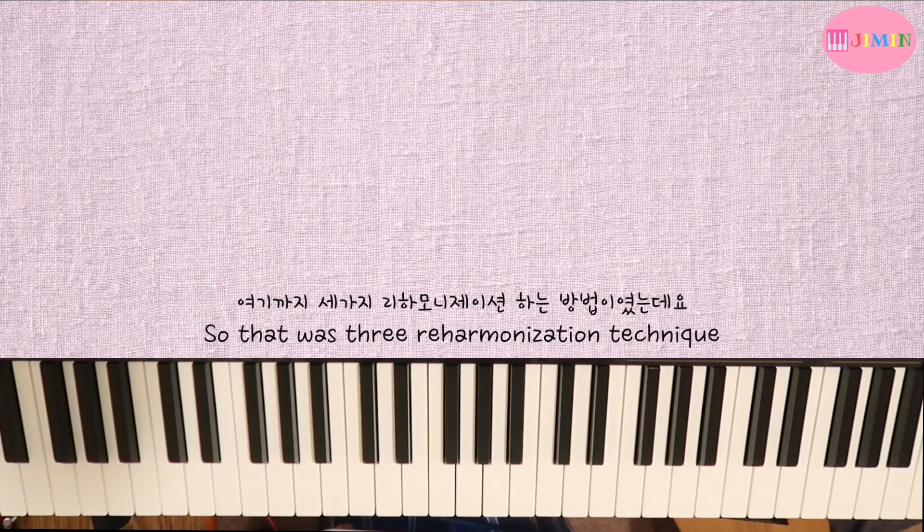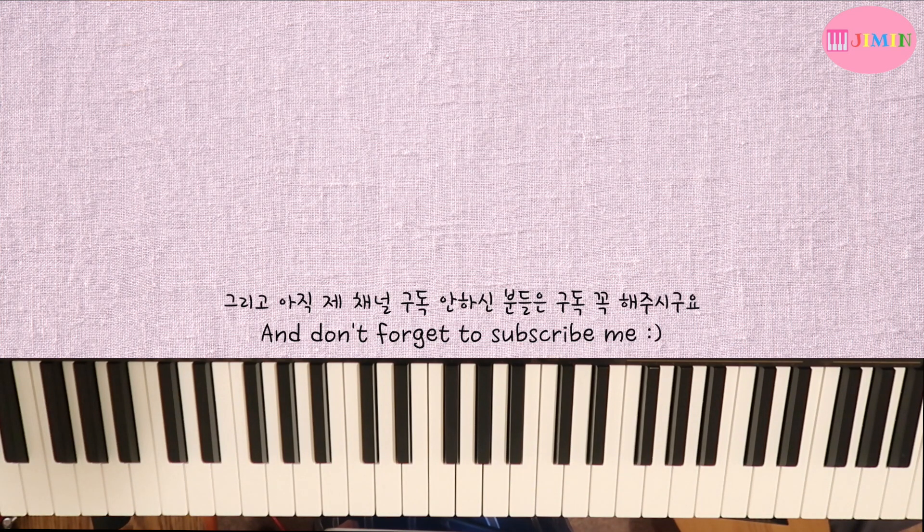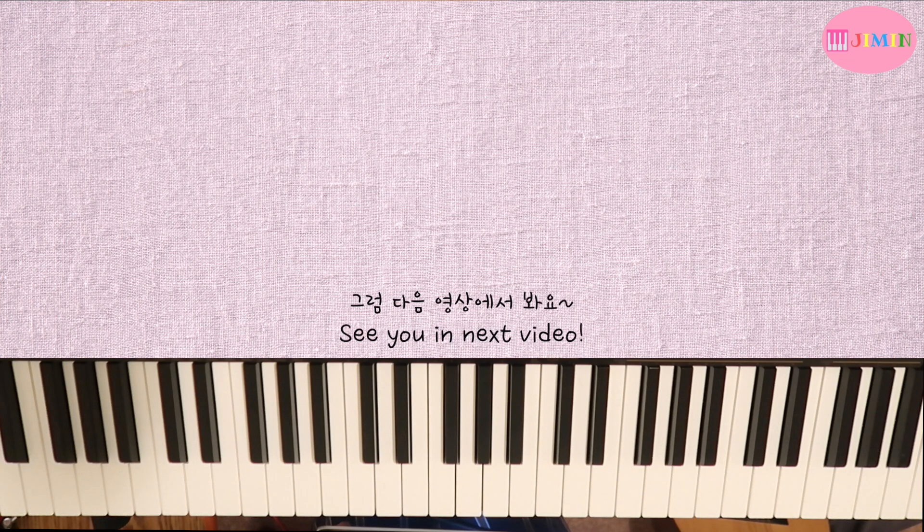Those were three reharmonization methods. I hope they were helpful. Please leave a comment below, and if you haven't subscribed to my channel, please hit the subscribe button. See you in the next video.